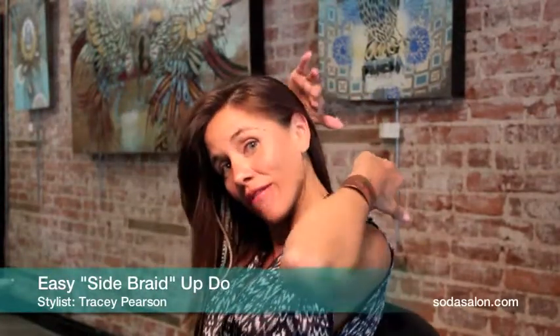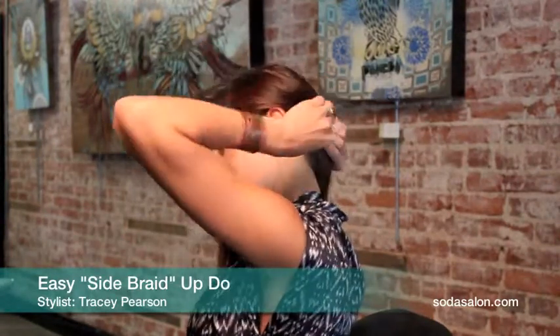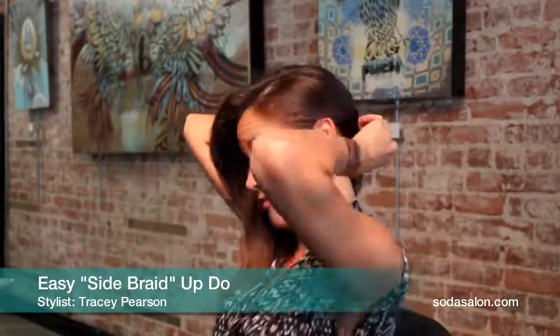First, we're going to take the hair. If you have layers, you want to roll it in a little bit and pin it so the side does not fall out.